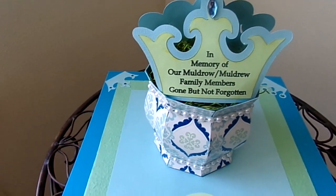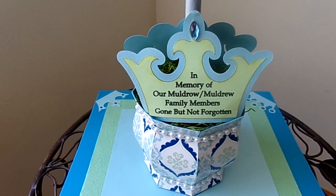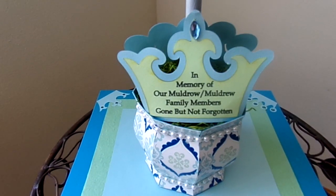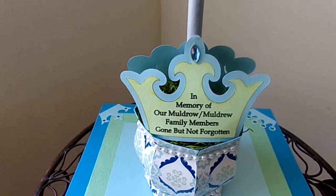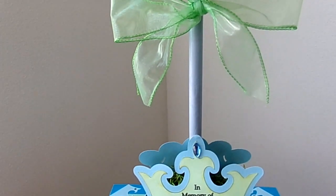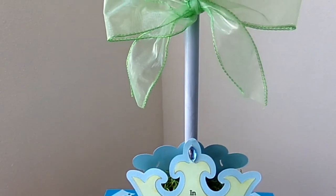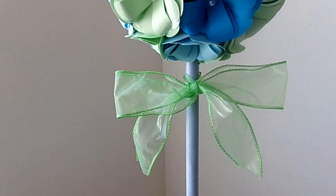Then I did a print and cut with my Silhouette Cameo and typed in 'In memory of our Muldrew family members — gone but not forgotten.' I got a dowel rod, painted it using a sky blue paint and then a pearlized white paint over it. This is just some wire ribbon that I got.